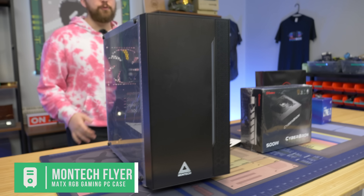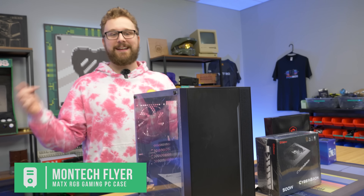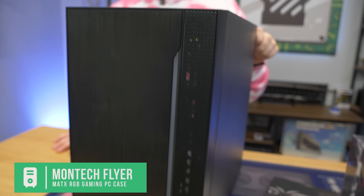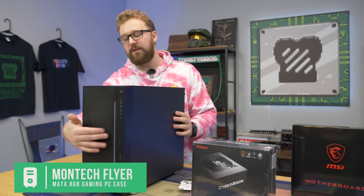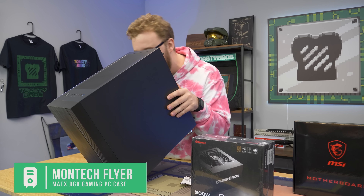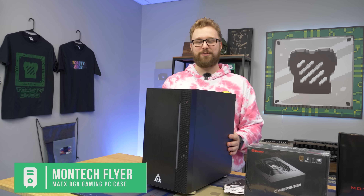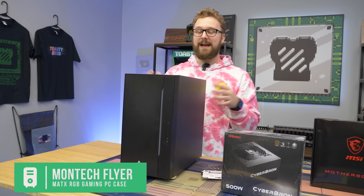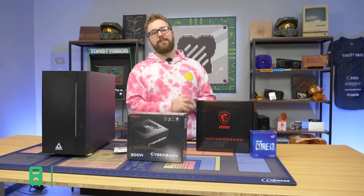For the case, this is kind of a throwback — the Montech Flyer. I was struggling to find something different from our other PC builds, so I went back to this one. They still sell it on eBay for about $60 — not the $49 deal it used to be, but still a pretty nice case. It has some RGB up front, a little ventilation, and it does come with fans installed in the front and back, so good airflow. For a $450 PC, I expect it to perform very well — let's put it together and see.